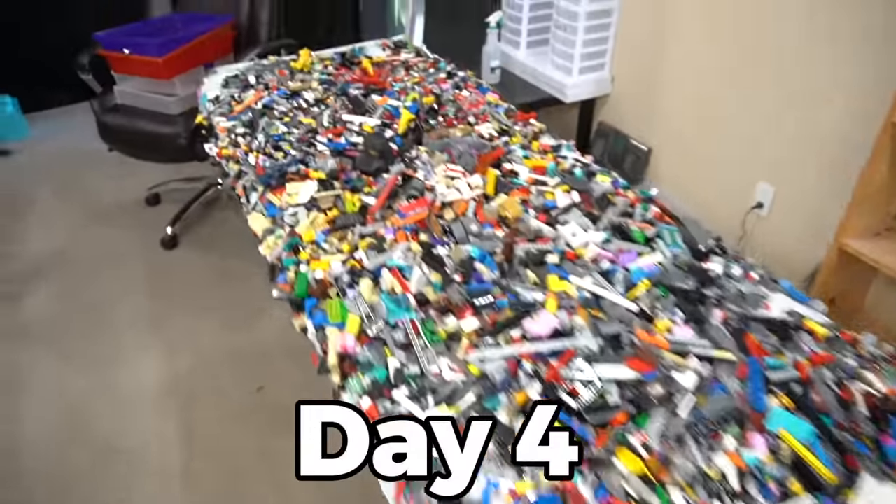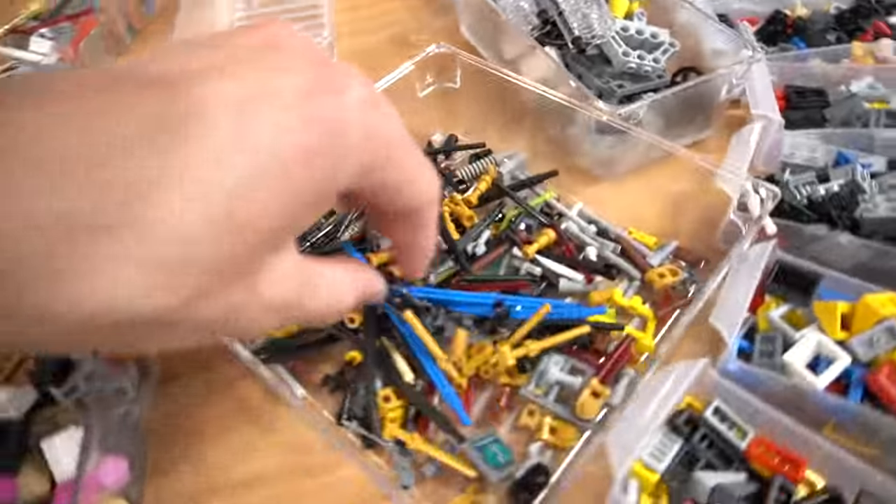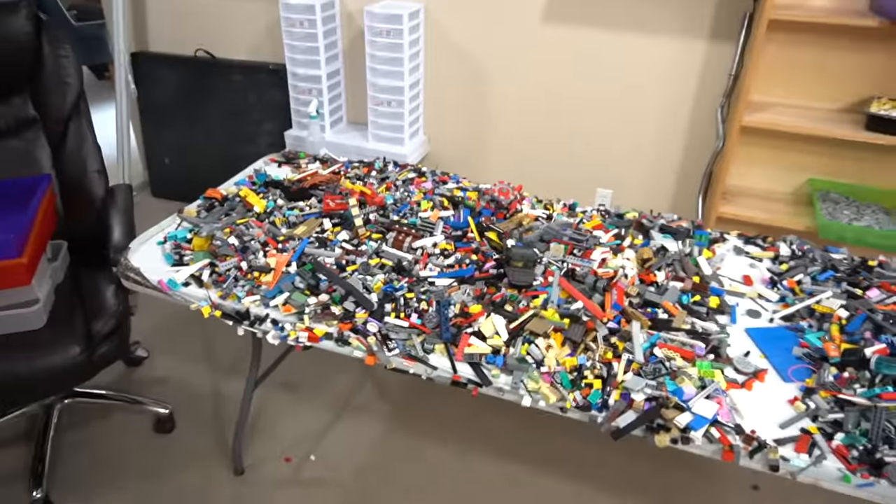Day four — this is all we have left to sort. Then after we sort this, there are little groups of stuff we have to sort: modified bricks, bars, colored bricks, and this is all the trash we've acquired the whole time. The next step is to divide this table in two — that'll be tomorrow and that'll be today.